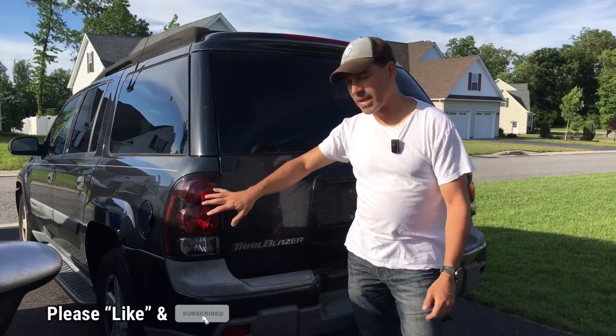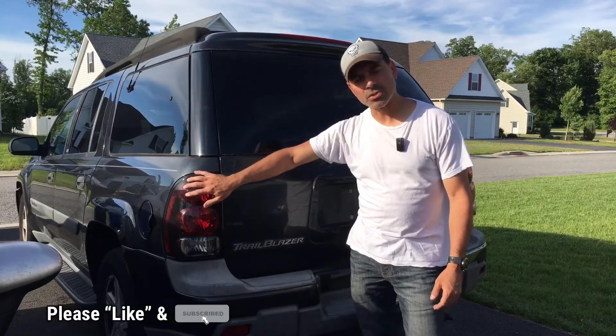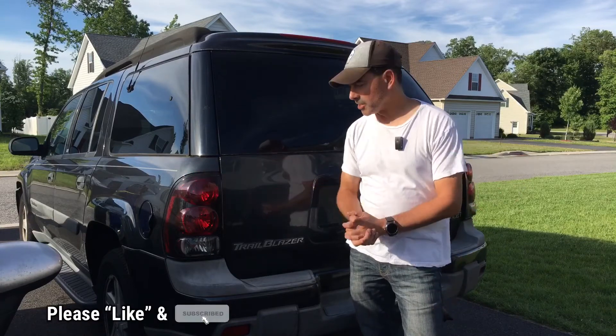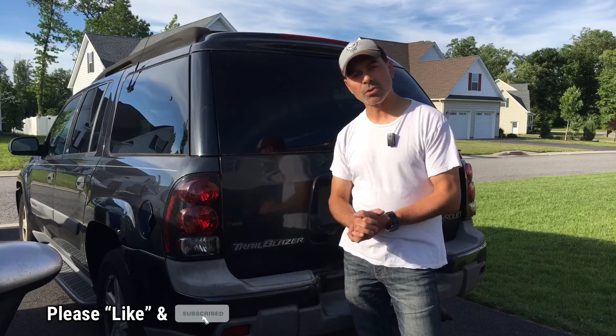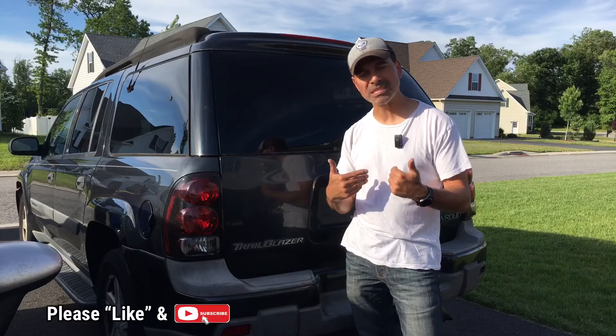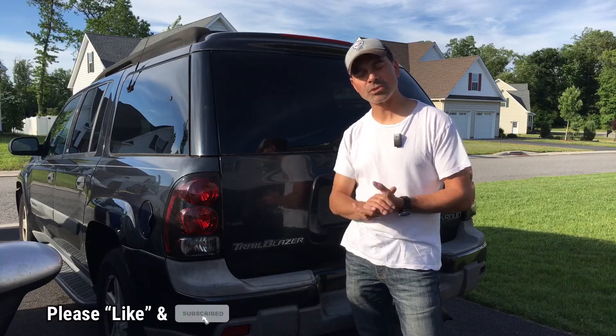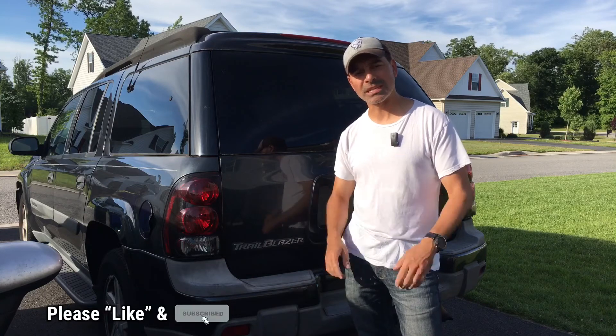Well, that wraps up this video on how to remove and replace, if need be, the tail light assemblies on a Chevy Trailblazer. As I mentioned, it would be the same on the other side, just reversed. I hope this video was informative and helped you out with any projects you're working on. If you have any questions or comments, please send them in — I'd love to hear from you. As always, I appreciate all the support — please like the video and subscribe to this channel. I'll see you next time.